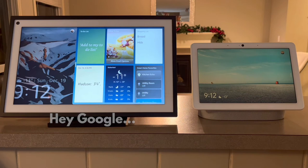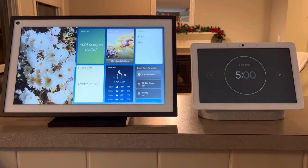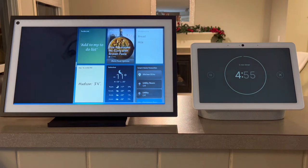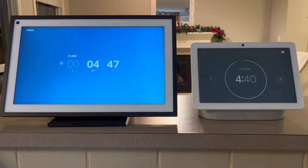Because I had the Nest Hub right here alongside the Echo Show, I could do a comparison between the two. [Echo] Set a timer for five minutes. [Alexa] Sure, five minutes, starting now. [Google] Set a timer for five minutes. Five minutes, starting now.